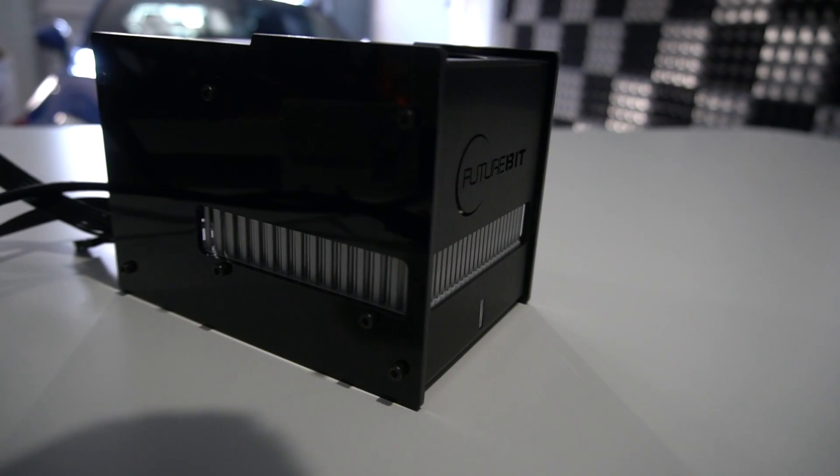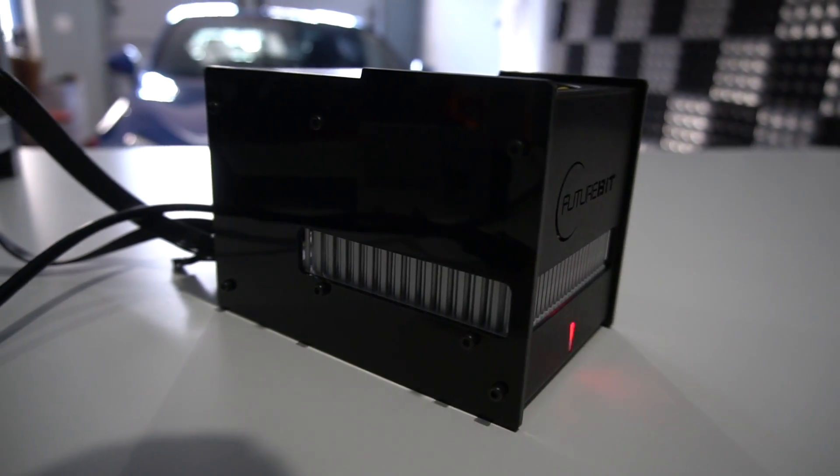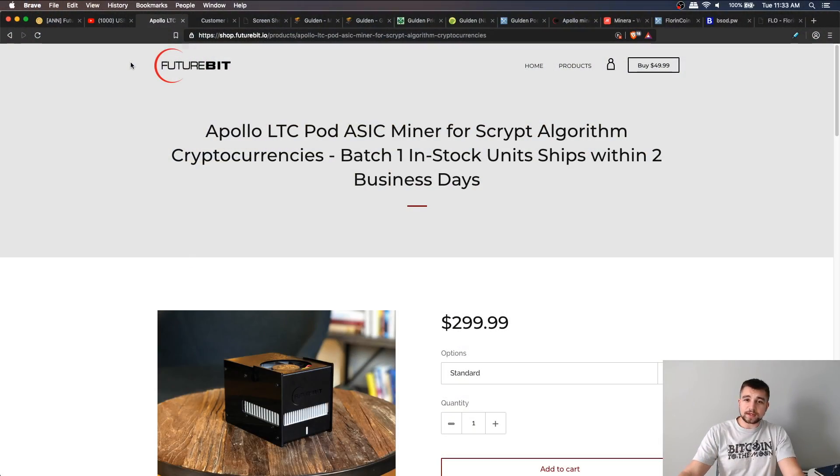You're not going to get paid per share. Solo mining means that if your miner solves a block — which given the network hash rate of Litecoin would be very unlikely — but the reward would be very high. It's kind of like playing a lottery jackpot. Come on, let's make mining fun again. But without further ado, let's jump into the rest of this review.